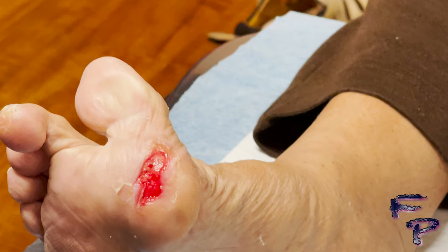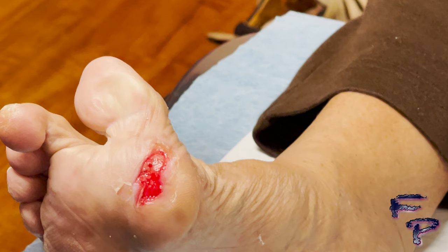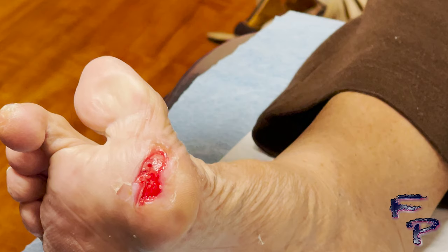Because this is on the plantar aspect of the foot, it is best to utilize offloading devices such as a wound care shoe, total contact cast, or a CAM walker. As mentioned in other videos, offloading is of utmost importance.